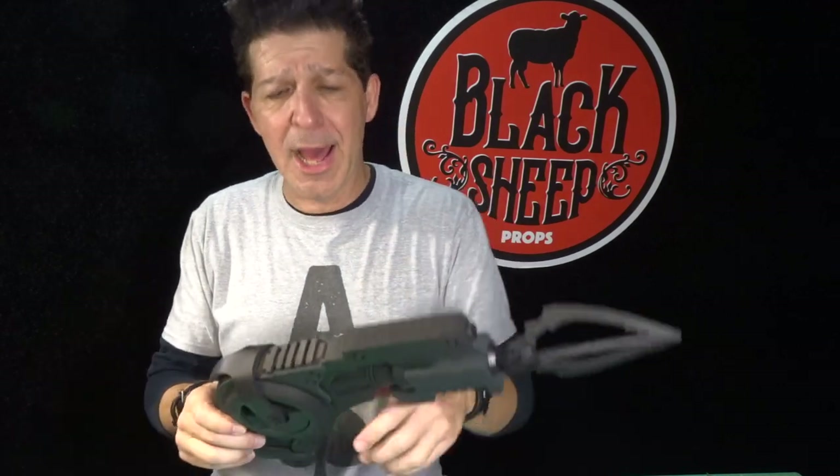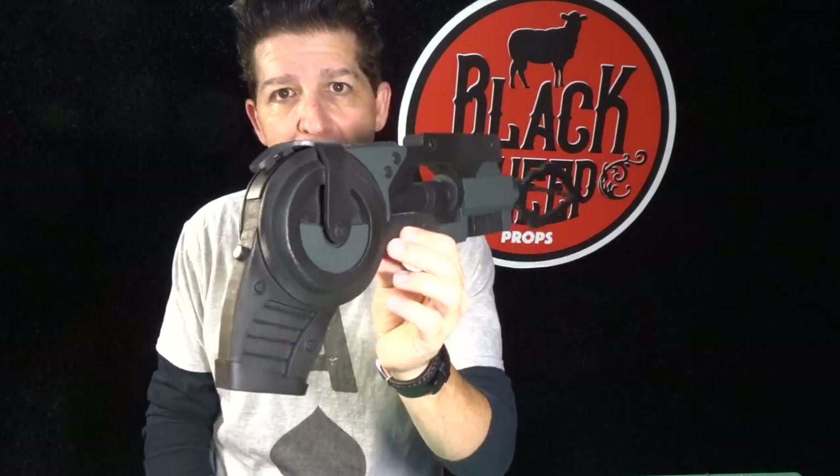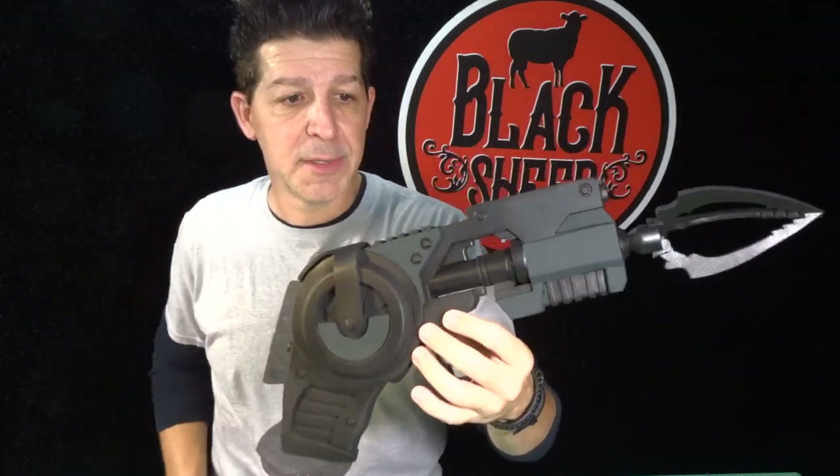So far so good, everything went down great. Now in this episode, Making an EVA Foam Batman Grapnel Gun Part 2, we've got a ton of details we're going to finish up all in this one episode. It's going to rock, and it's going to take a lot of work — it's not hard, it's just a lot. So if you're ready to hit it, let's make something.